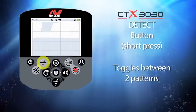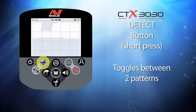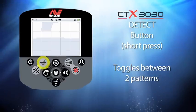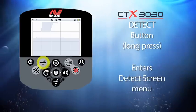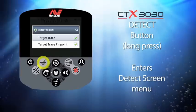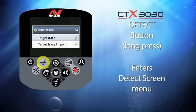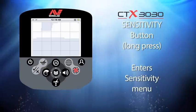This button is the detect button. A short press toggles between the two patterns of a program mode, or returns the CTX 3030 to the detect screen from any other menu. If you press and hold the detect button you will enter the detect screen menu, where you can switch on or off the target trace and target trace pinpoint features.